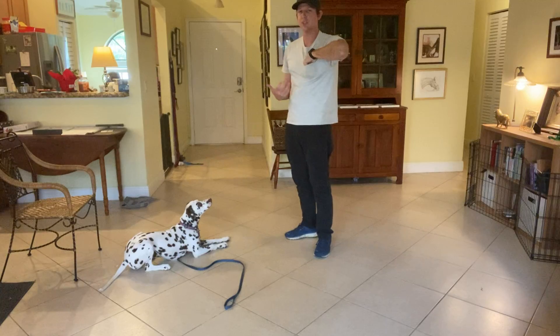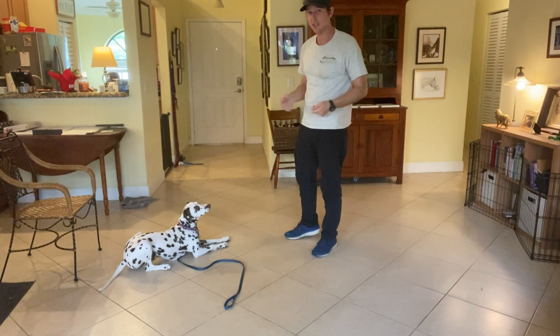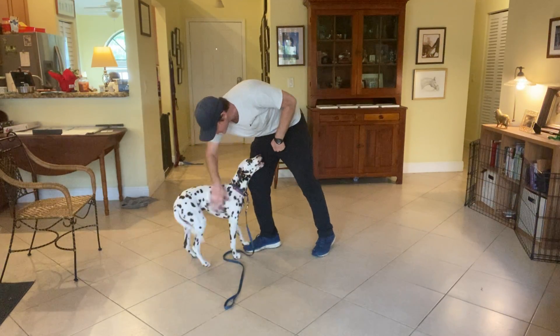Patience is so important. What I'm doing is basically letting her think about it. And when she makes the right decision, lots of treats, lots of praise. Very good, Lucy.